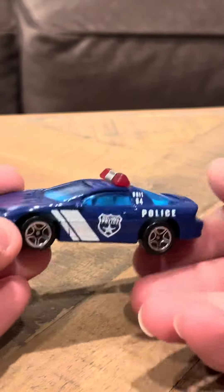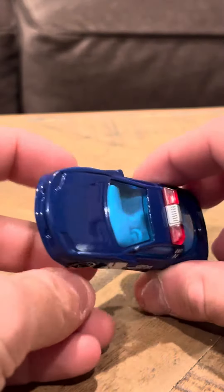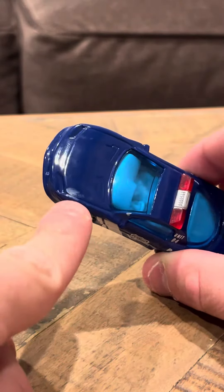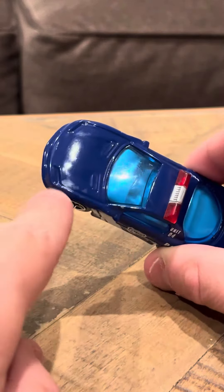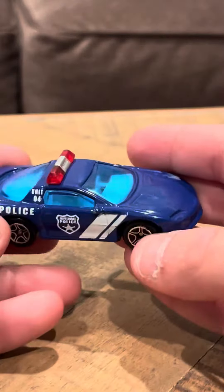It's a nice shade. I really like this car. It's got 5-spoke wheels. This car is in really good condition. There's one little blemish right there and another little ding right there. It looks like somebody might have banged it against something, because I got this in loose condition.